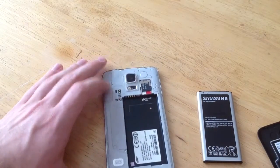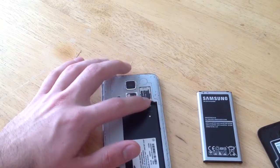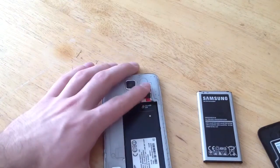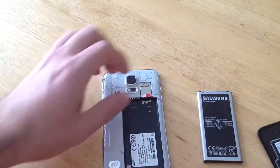Once you have gotten this far, you are now able to pull out the memory card and the SIM card. If you don't want the memory card getting in the way, you can go ahead and just slide that out. There's no spring loaded or anything on it.